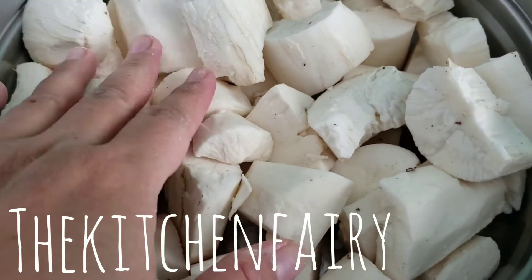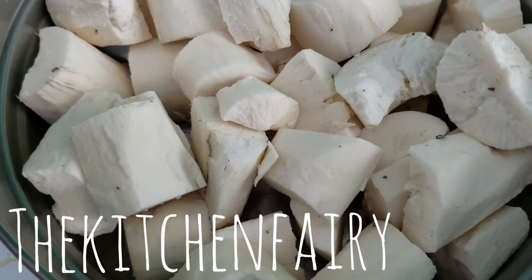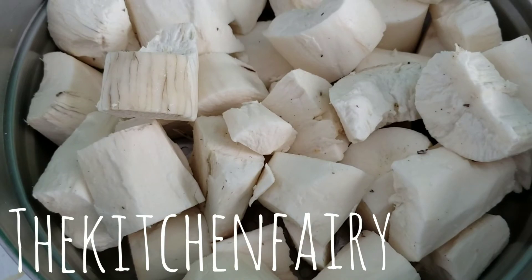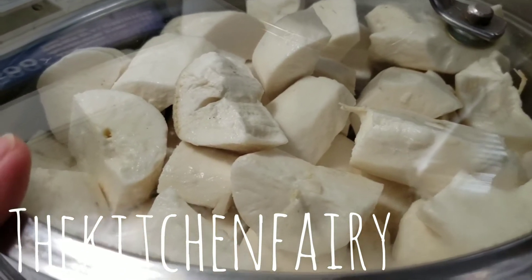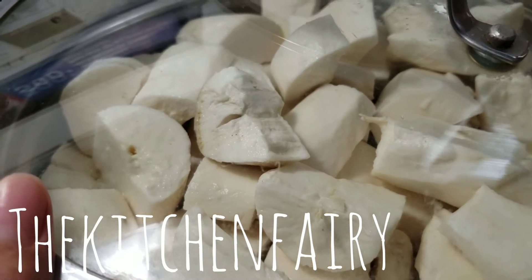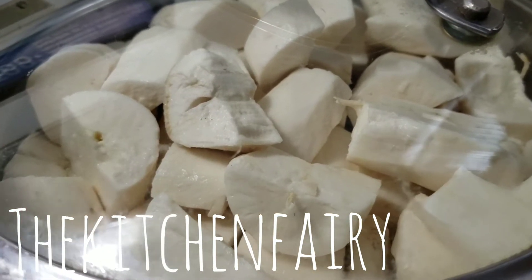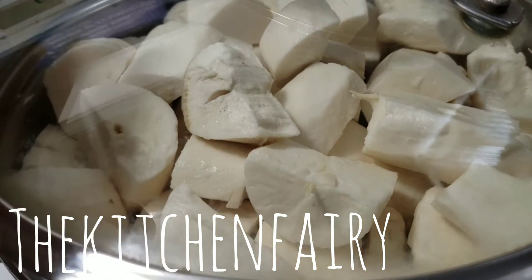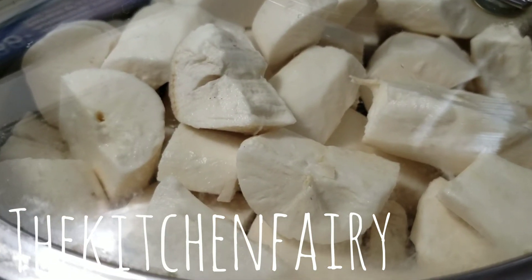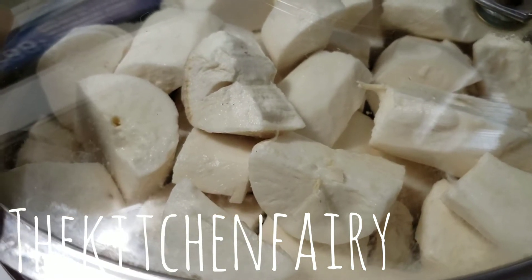Now that I've sliced my cassava, I'm going to give them a quick rinse and steam them for about 20 to 25 minutes. You want cooked cassava but not super tender — 20 to 25 minutes should be sufficient. You don't want the cassava to be too soft because once it's cooked and cooled and you coat it with the yeast, you will ferment it for a couple of days. The yeast will activate and produce super tender, moist, soft, and juicy fermented cassava — that's why you cook it nicely but not too tender.